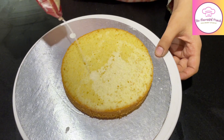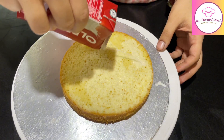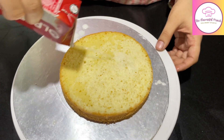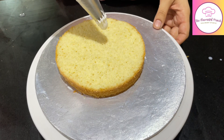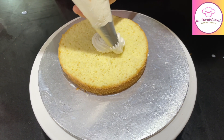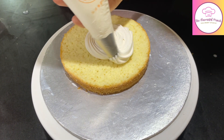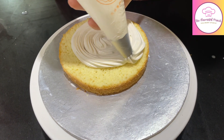First, we will take our simple 4-ingredient sponge. We will soak it with milk — just as we used pineapple juice in the pineapple cake, for the salted caramel crunch cake we soak with milk. This sponge recipe is very easy, only 4 ingredients, and is uploaded on the channel.